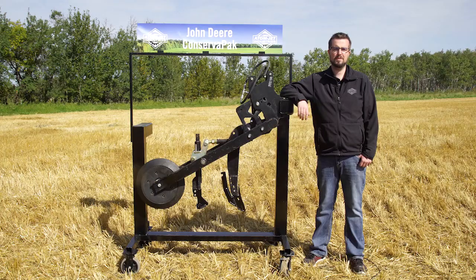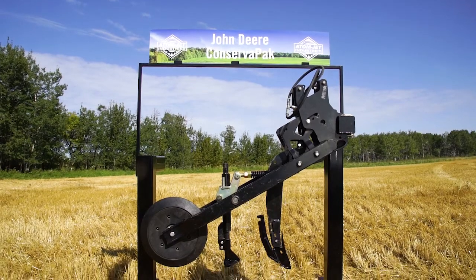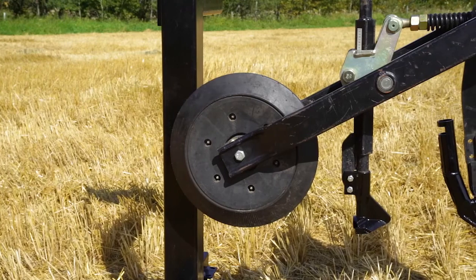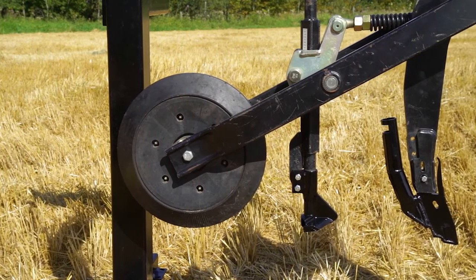The ConservaPak is a popular option for users looking for a dual knife air drill. The John Deere P500, formerly known as the 1870 ConservaPak, is designed to deep-band fertilizer and seed in a single pass.